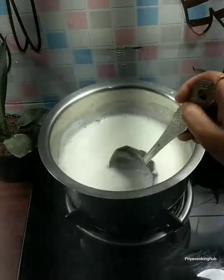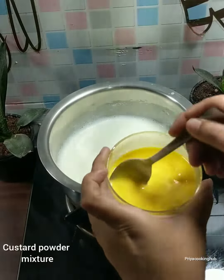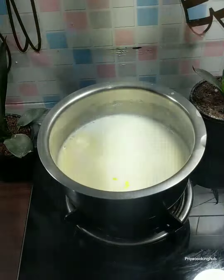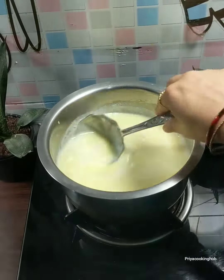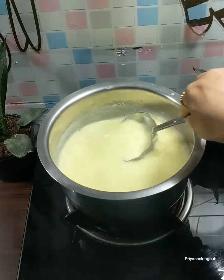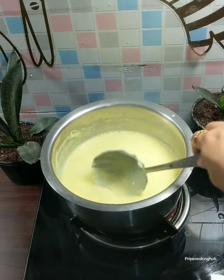After adding it well, we have to mix it well. Then we will put a little bit of custard powder mixture in. Once we mix it well, we have to keep stirring the milk until it thickens. Look, it is like this — the milk has thickened and is ready.